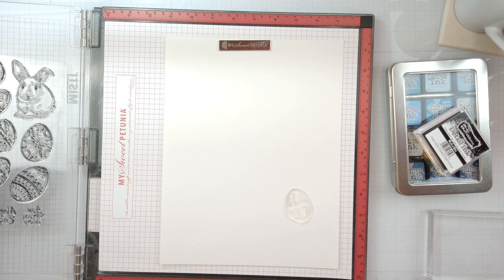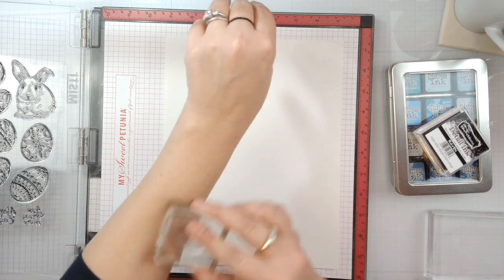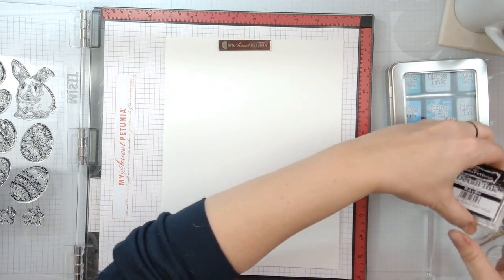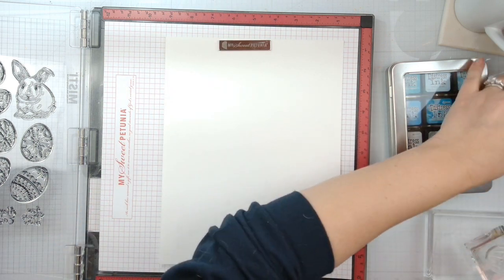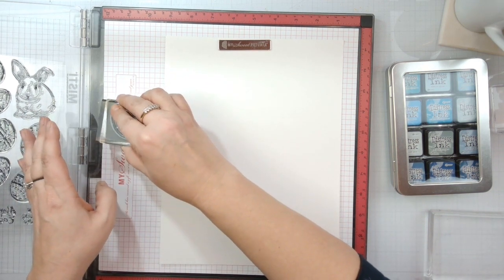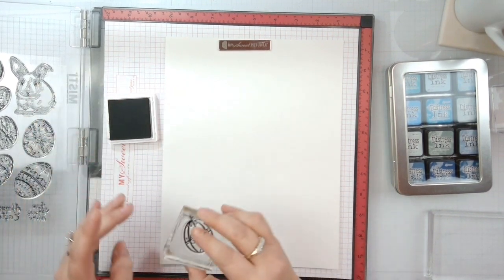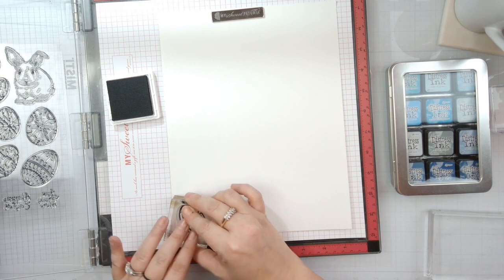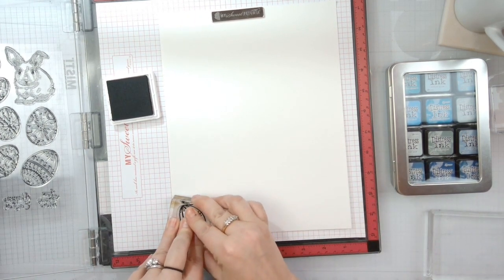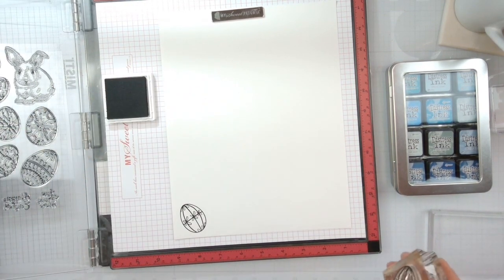I'm going to find my smaller stamp block. We're going to go ahead - new stamps get rubbed on the arm first. Then I'll pounce the detail ink in there and make sure it's got good coverage. We're going to press firmly - because it's got foam, this will make a better image.